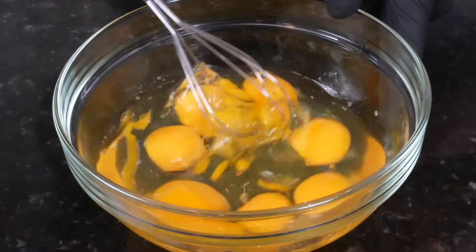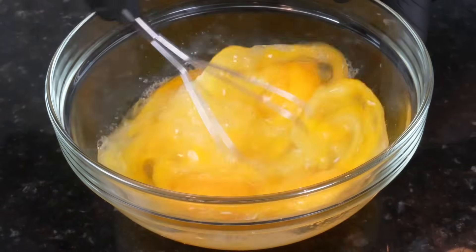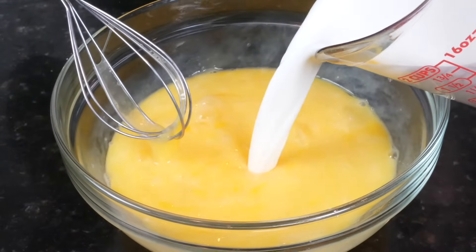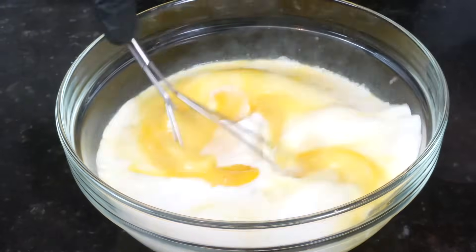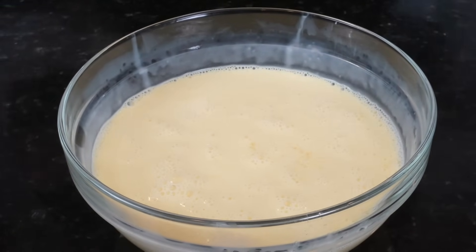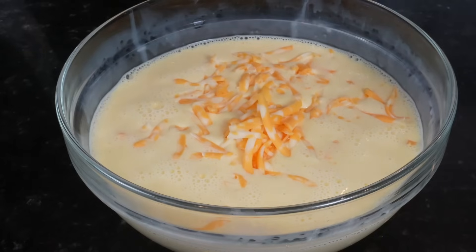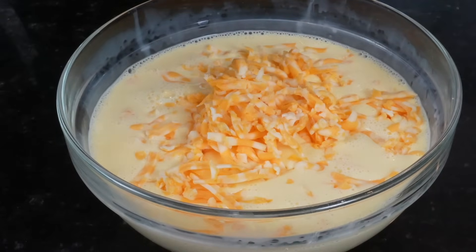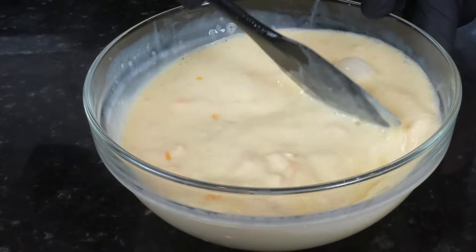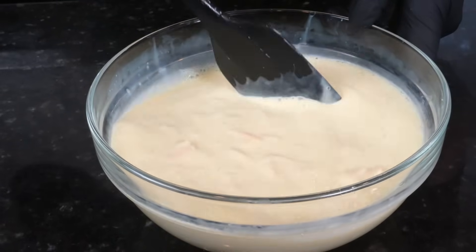In the mixing bowl we have eight eggs. Beat them until nice and smooth, then add in one and a half cups of whole milk or half and half. That's eight eggs plus one and a half cups of milk. To that we're going to add about a cup of cheese — I'm using Colby Jack, but Pepper Jack would be nice for a little spice, or really whatever you have in the fridge. Save yourself a grocery store trip; groceries are expensive. Work the cheese into the egg mixture, then pour it into the casserole and into the oven at 350 for about 50 minutes.